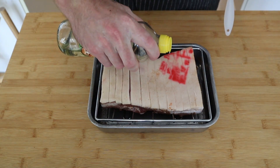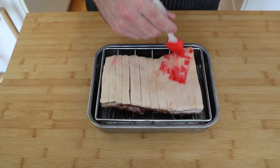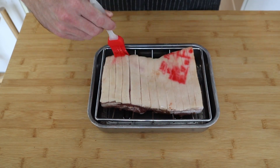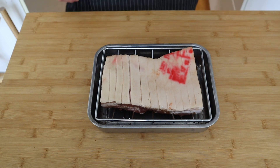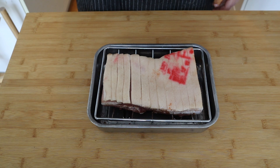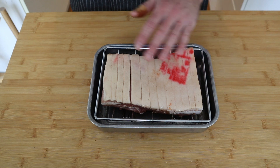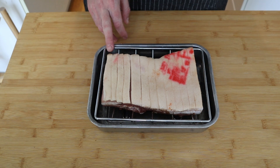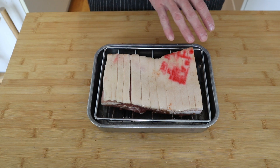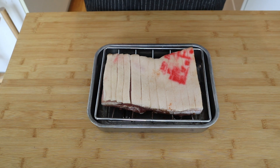Once you've got your pork belly nice and flat, I'm just going to apply a bit of neutral oil — peanut oil in this case, as always. You don't want a whole bunch, just pour a bit over and spread it on evenly. This will also help with the crispiness of the skin. After that, hit it with some salt. Last thing before you bang it in the oven, just apply a little bit of water — just enough to cover the bottom. Stick this into a 150°C preheated oven until it reaches around 70°C internal, then we'll bump up the temp to get this skin nice and crackly.